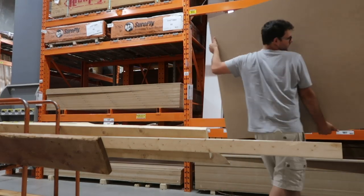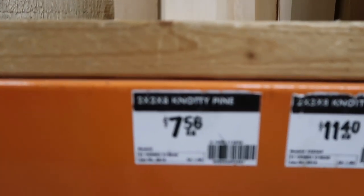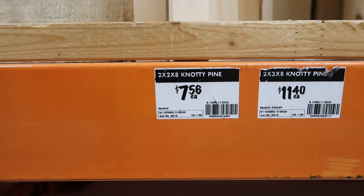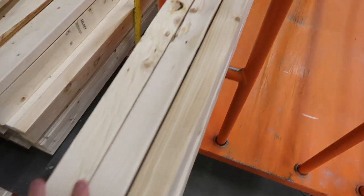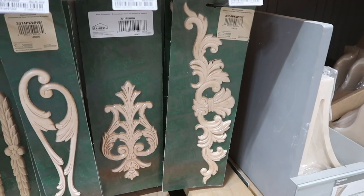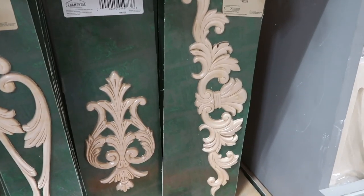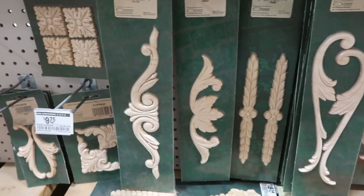At the hardware store, I picked up my two MDF sheets. Then I started looking at the price of the 2x2s and realized they weren't going to stay in my budget at $7.56 each. So to save costs, I decided to go with 2x4s, which I was going to rip in half into a 2x2. The last thing I needed was to pick up my ornate pieces — the decorative elements that would sit on the front of the fireplace and give it that extra flair.